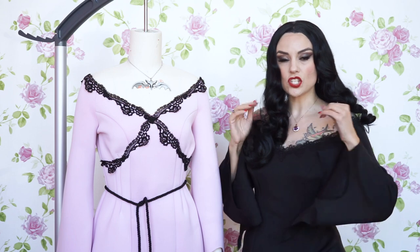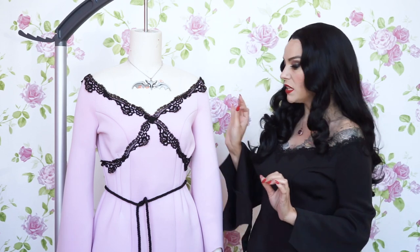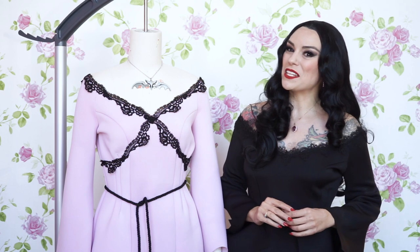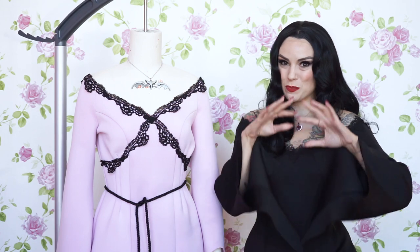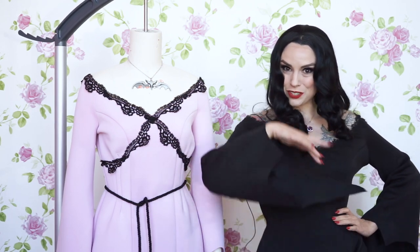There you have it — here is your sewn-on lace. So fast, so easy, just a great little tip to turn your Morticia gown into a Lily gown. I hope you've loved this little Halloween tip, and don't forget to come back tomorrow for our next bit of spooky content. See you then, if you dare! Goodbye!